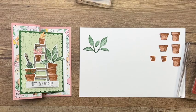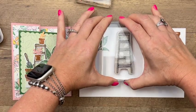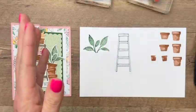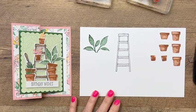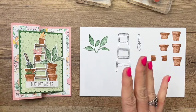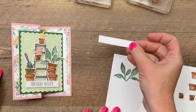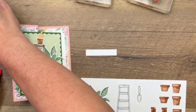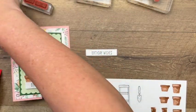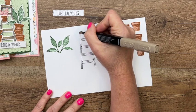Now let's stamp the images from the Home and Garden bundle — this is the ladder. If you're looking for more ideas using this bundle, I have a Facebook Friday with three projects and another video with a gift card holder, so make sure you visit my YouTube channel and blog. We need our little trowel too. I stamp the ladder and the trowel in Memento Black because we're going to color them in with Stamp and Blends.